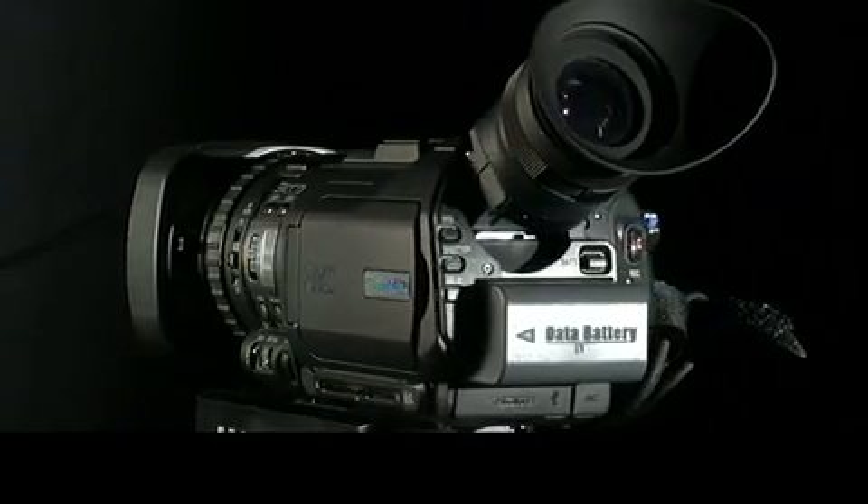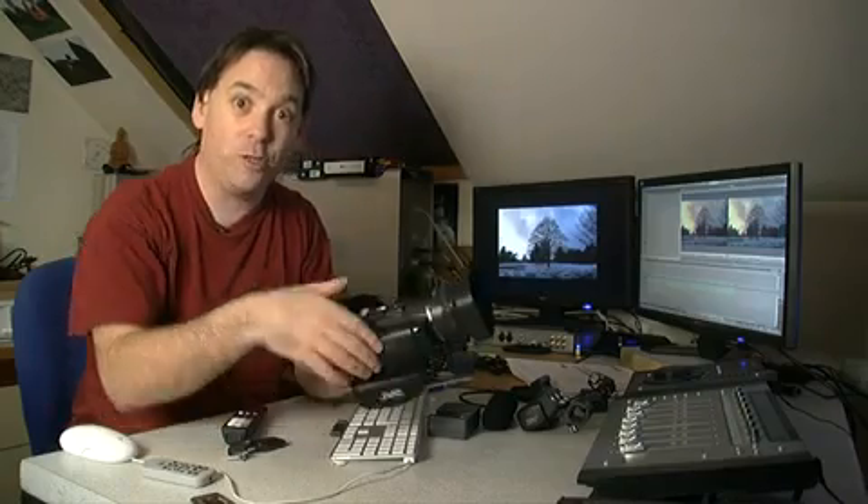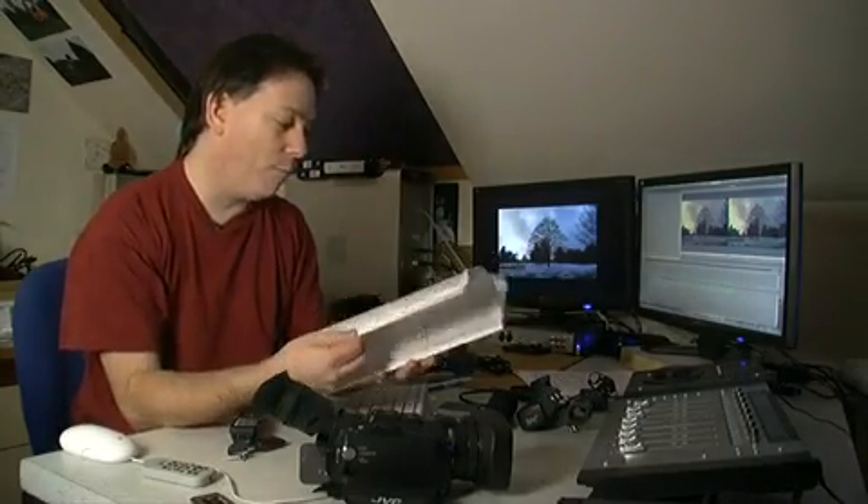I want to give you a run through of this camera. The purpose of this series of videos is to actually teach you what you need to know to get out there and shoot. It's one thing to go through the manual that JVC gives you — it's great, nothing wrong with it — but it's a lot to take in. With most of these devices you don't need to know everything, you need to know enough, and that's what I'm trying to show you.